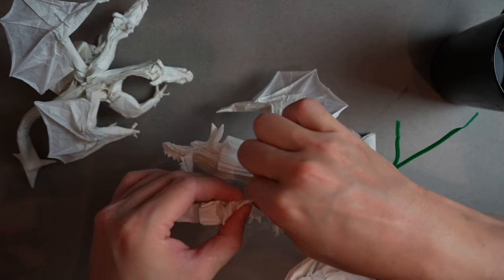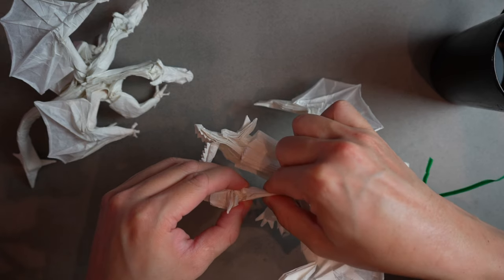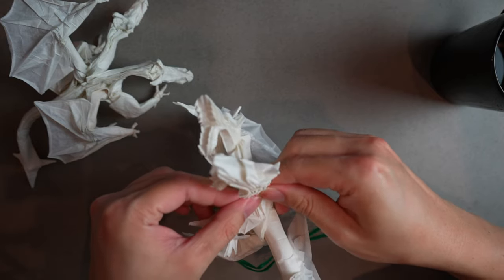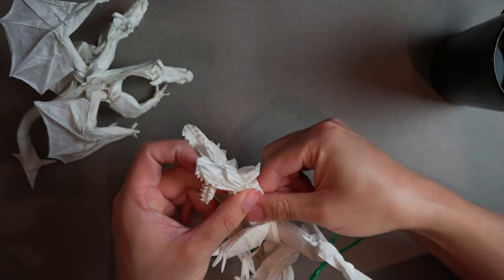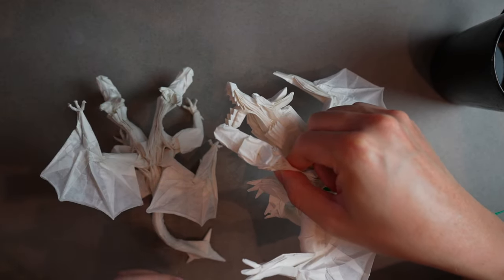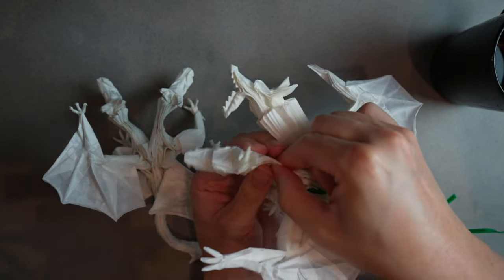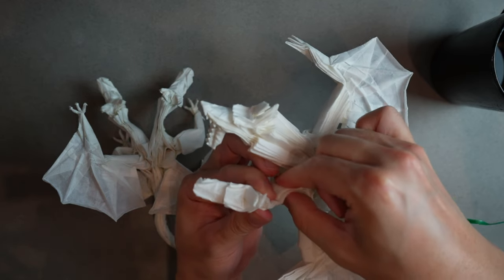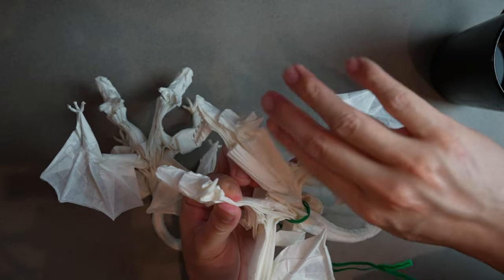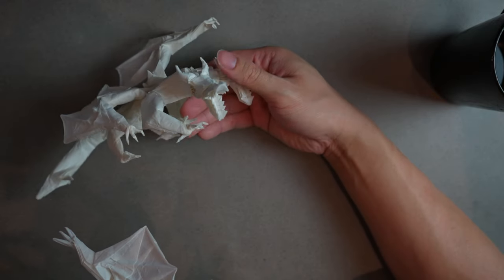We don't want the neck to be too thin because it'll look really awkward — if it's still kind of wide that's actually a good thing. We want some width. Looking at our dragon, this neck is going to go out to the left a little bit and then back to the right to straighten out, because we're photographing from the side so you can see both heads in profile.